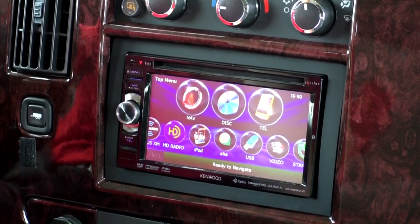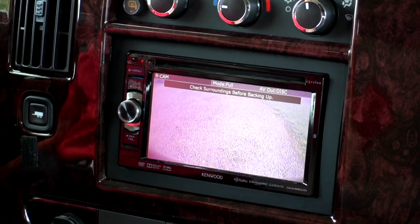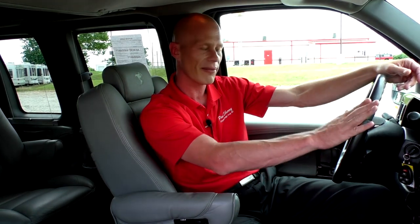The backup camera image displays directly on the radio — no buttons to push. As soon as you put the vehicle in reverse, the image pops up on the screen, which is very nice in a vehicle this size. The tow haul button is located to the left of the radio and changes shift points when towing. Traction control can be turned on and off with a button below the radio. This van also features General Motors OnStar, which includes hands-free phone capability.